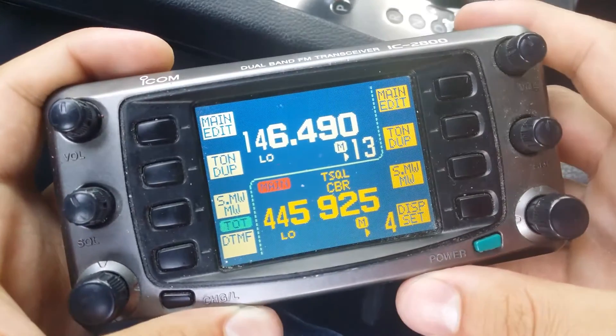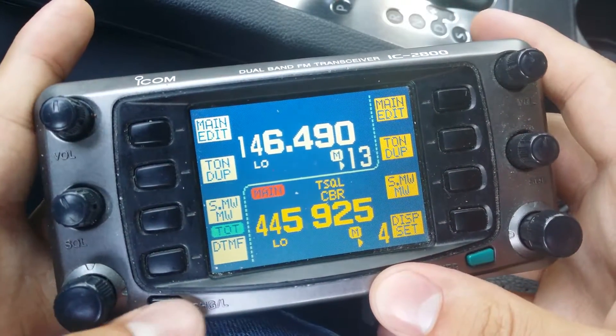So there it is. That's how to put the ICOM 2800 into crossband repeat mode.